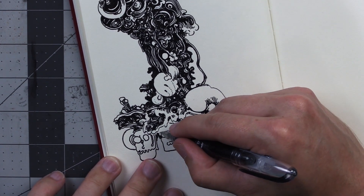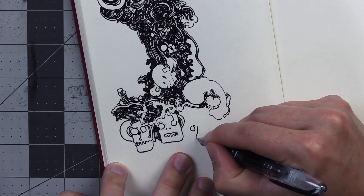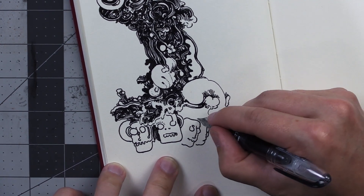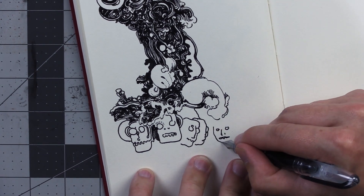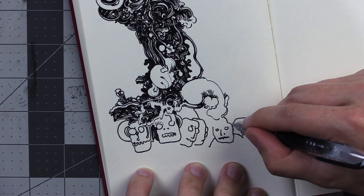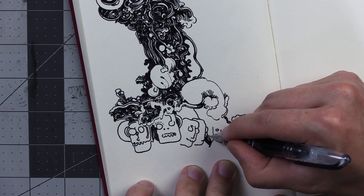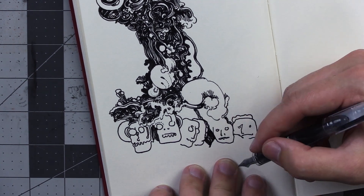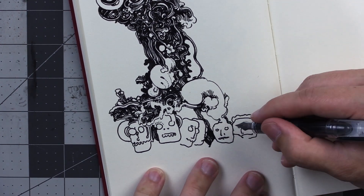But you do that if you want to — I'm not trying to ink shame you. Someone also mentioned that the Pilot Petite 1 could be used as an eyedropper pen, which means you don't have to use a cartridge — you just pour the ink straight into the back part of the pen and fill that whole area up with ink, which can hold quite a bit. Actually looking at this now, it looks like I used up most of the ink in that little cartridge, which was a lot — I didn't even use that pen for the whole drawing.